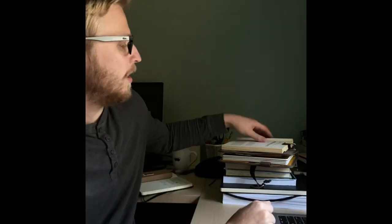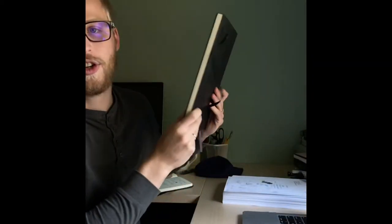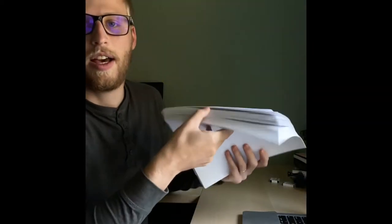As you can see, this is a typical day for me: reading, journaling, reading, more reading, journaling, and then eventually editing this monstrosity.